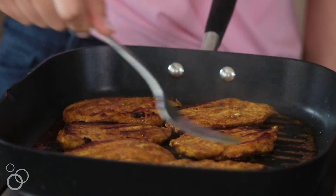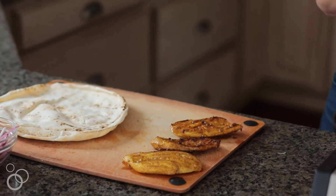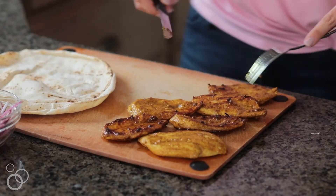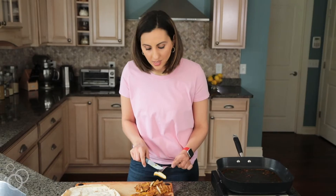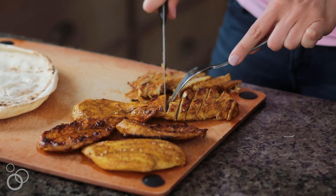Now that the chicken is all cooked, I'm going to transfer it to a cutting board and slice it up. You can slice them in cubes, you can do them in strips — however you'd like. And you can see the chicken is nice and juicy on the inside but beautifully browned on the outside, and that's exactly what we're looking for.